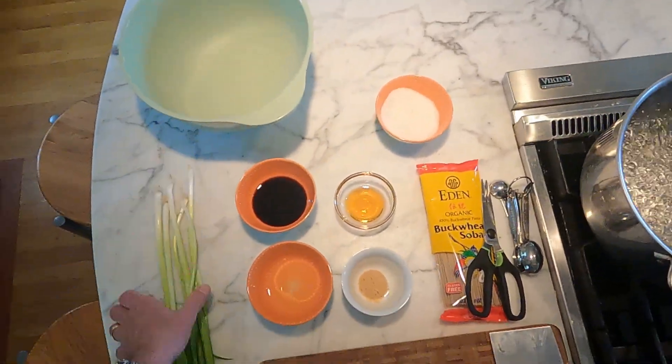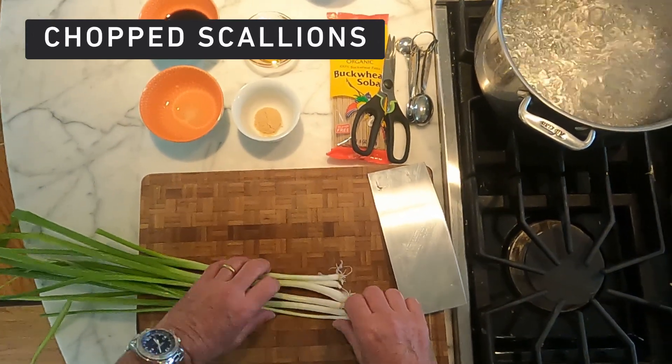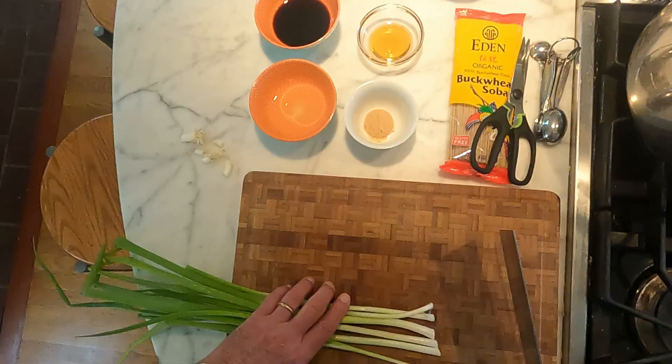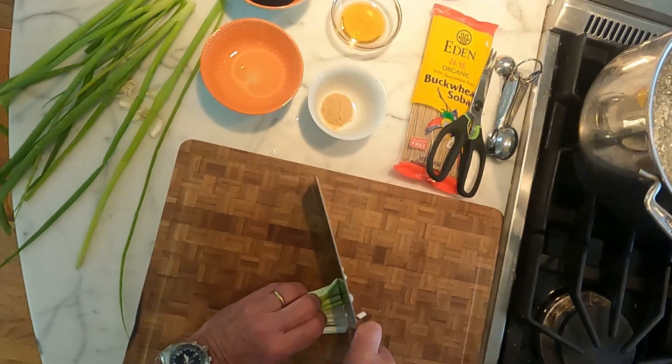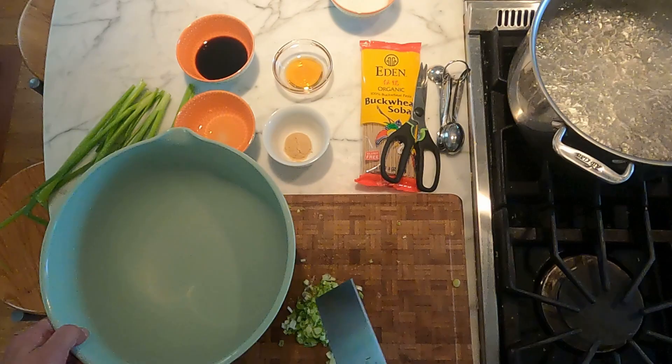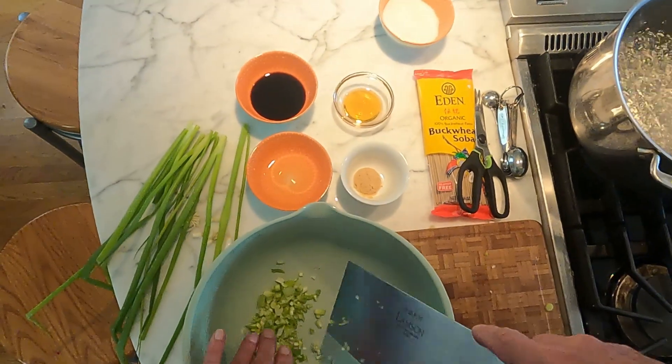It's called scallion noodles, and we'll start with scallions — a bunch. I got them at the farmer's market yesterday, so they're big and nice. We're going to separate the whites from the greens. So now we have the whites minced up, chopped up, and put them in a bowl.